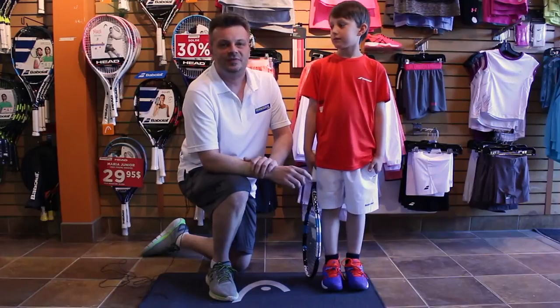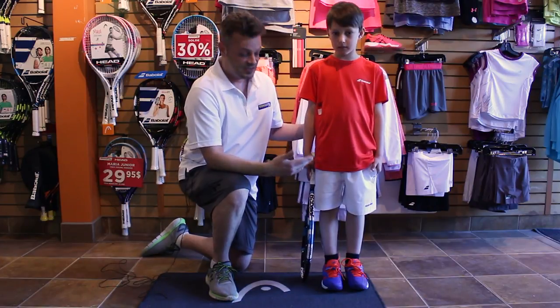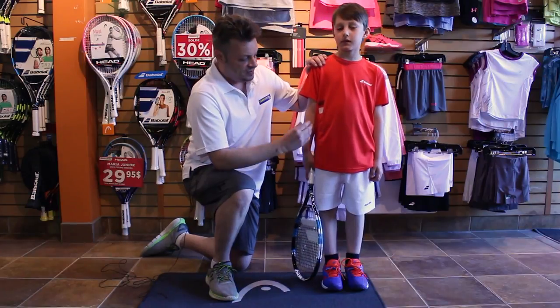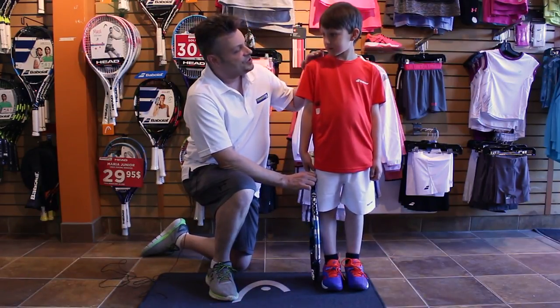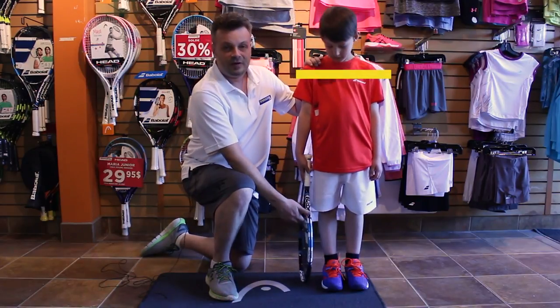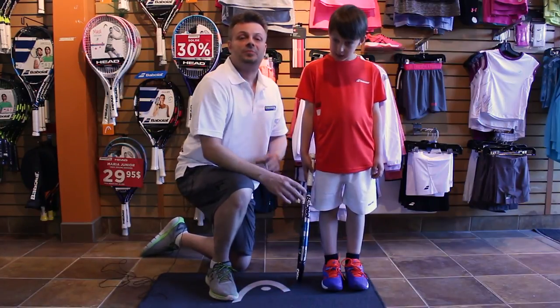The test to do is very fairly simple. What parents are usually asking is it a problem if it's longer — in this case we're going to show why it is a problem. The child needs to hold the racket like he would be swinging regularly in a tennis game, keeping his shoulder very straight. Once he has the racket dropped along his body, it should be a maximum of one inch from the ground. That will be the perfect length.